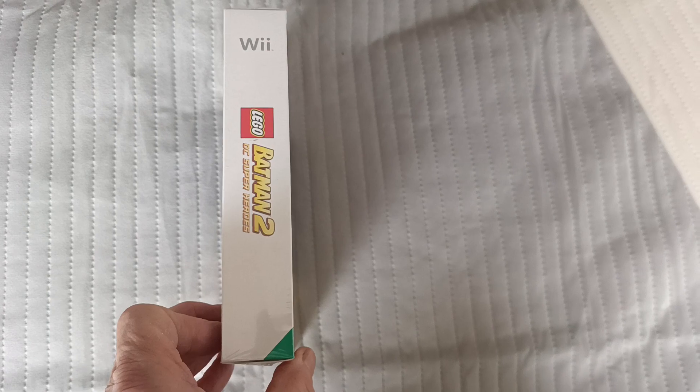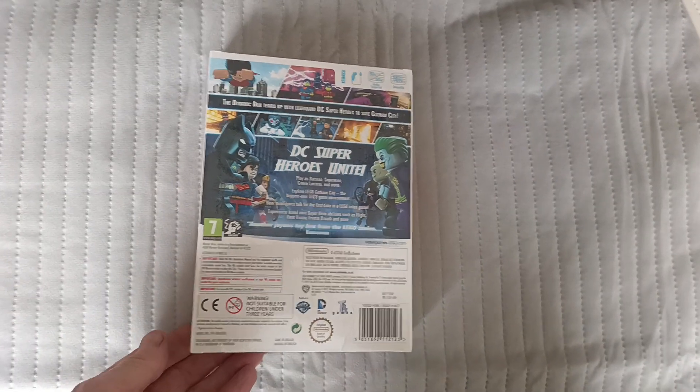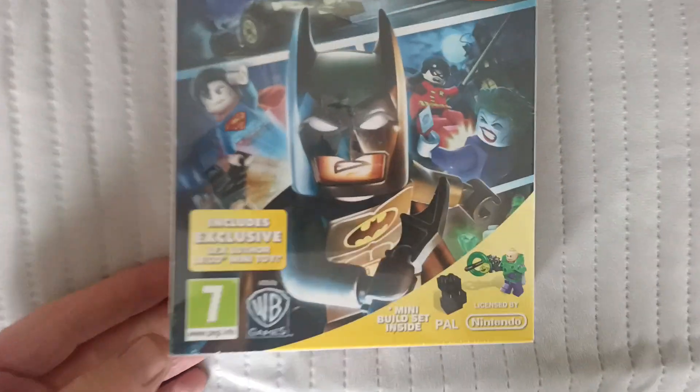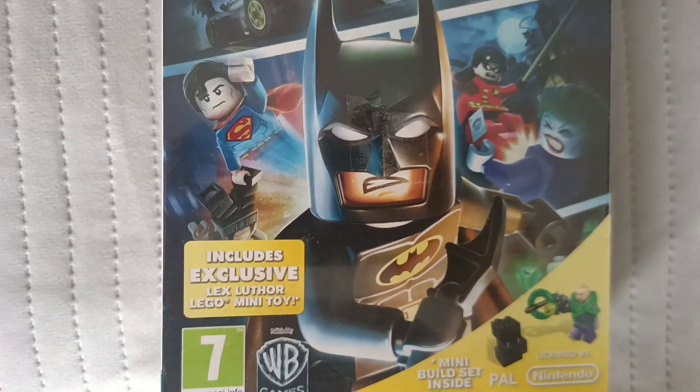There is the side, there is the back, there is the other side, there is the top and there is the bottom. And this comes with an exclusive Lex Luthor Lego mini toy.